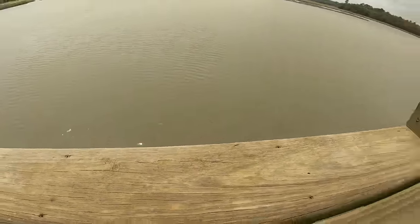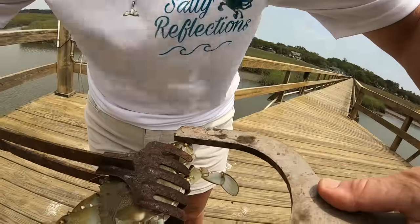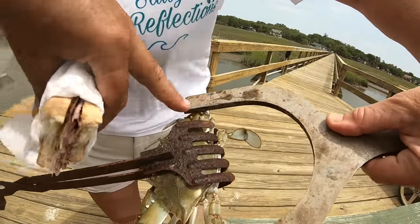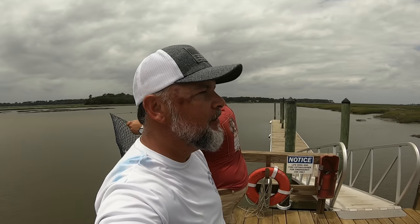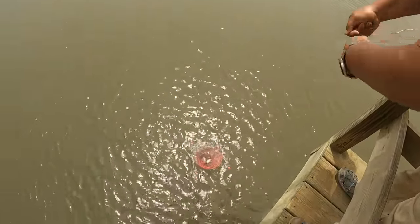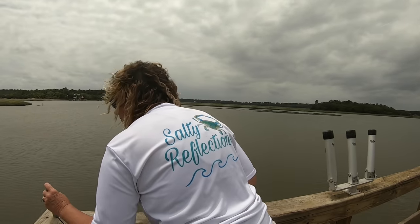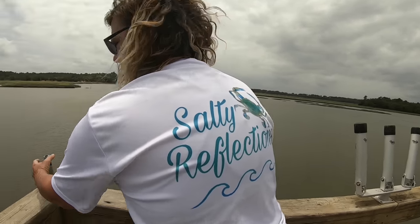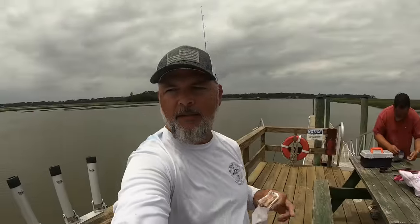Four and three-quarter — that ain't gonna make it. We're looking for those five-inch blue crabs point to point. Checking another pot — feels like something's in it — nope, nothing in that one. We're crabbing! Meanwhile, some of these shirts like you see Steph and I wearing in some of the videos — you can look in the merch and pick out some shirts.